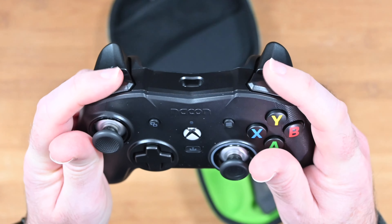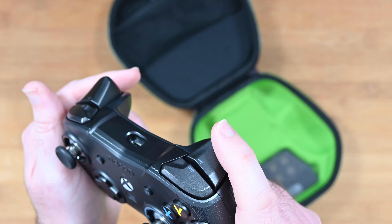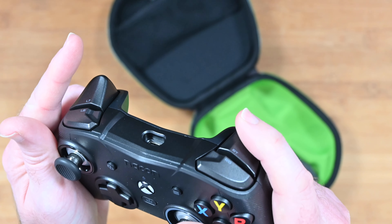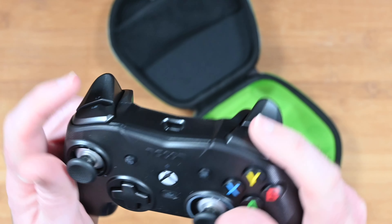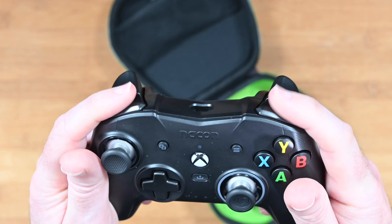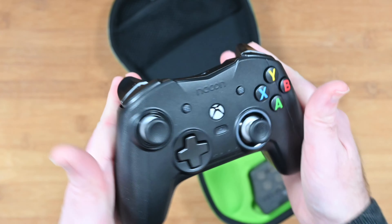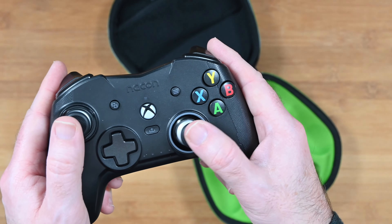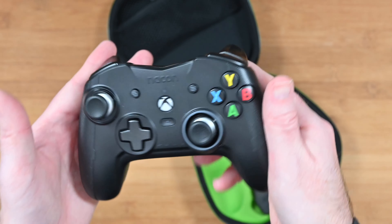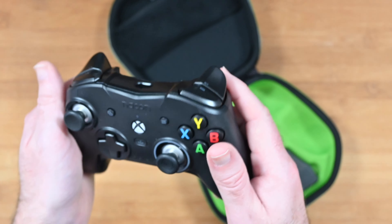The triggers and shoulder buttons are very, very clicky with a nice bounce back on them — they feel just perfect and very progressive as well. The right and left triggers have got really nice travel to them, excellent travel indeed. The left and right shoulder buttons on the top are nice and clicky too. I've used this for a few games, mainly some driving games, and I found it worked extremely well for control. I was just really impressed — this is a great alternative to the official Microsoft controller.